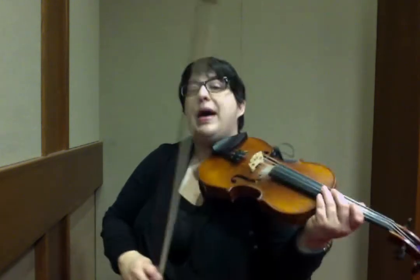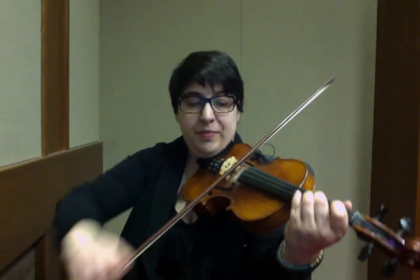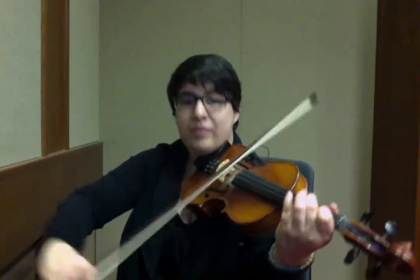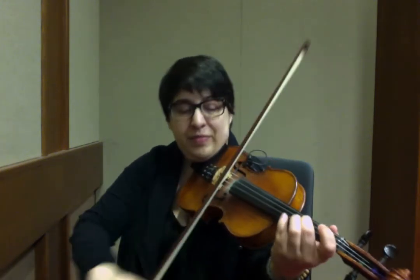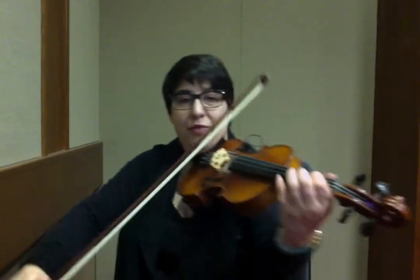Let's go back to the beginning of the second section, starting with an open F sharp — or open second finger on D. B, G. Here's your rolling down. F sharp, A. Then you're going to start with an open on the F sharp again and repeat that theme.